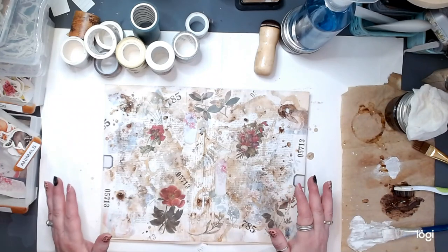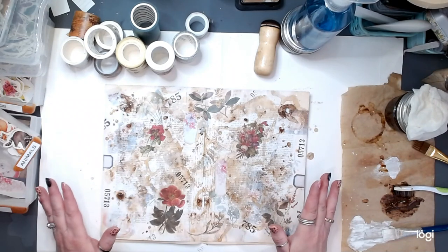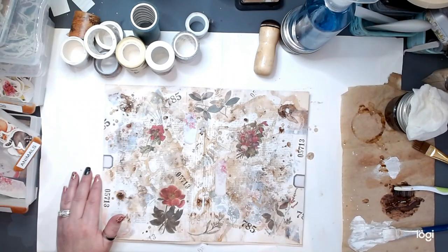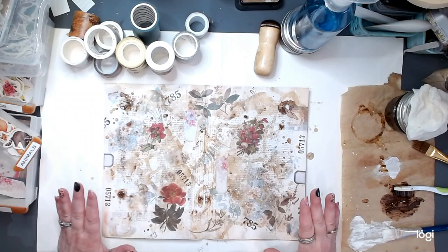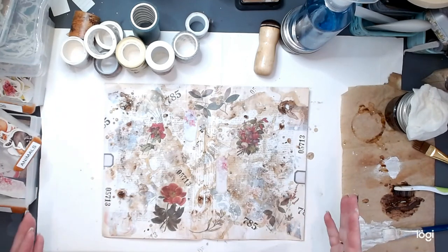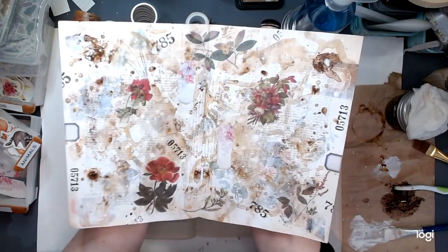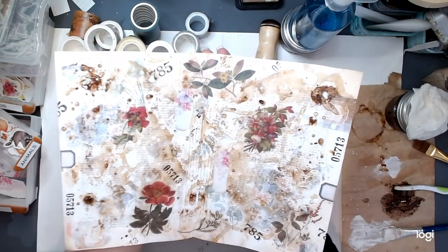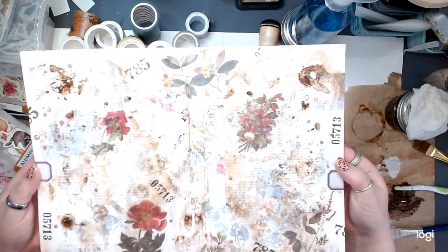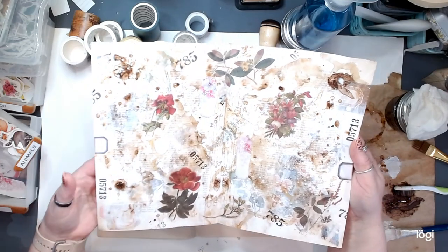So, what are you looking at, friends? Well, this is the mess on my desk. I am going to call this Messmaking Monday. It might be a mess, but it turns out so cool. I'm going to show you guys how to create this beautiful, handmade, hand-created paper. Look how pretty it is. There's just so much to look at on there. It's just incredible. I love it.